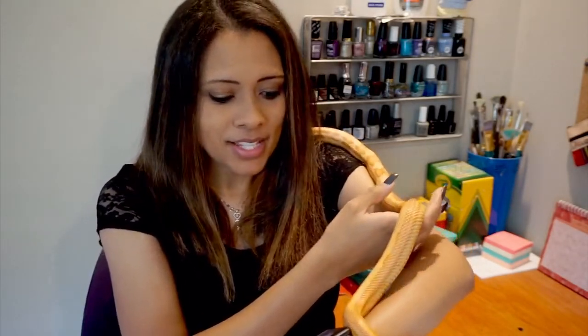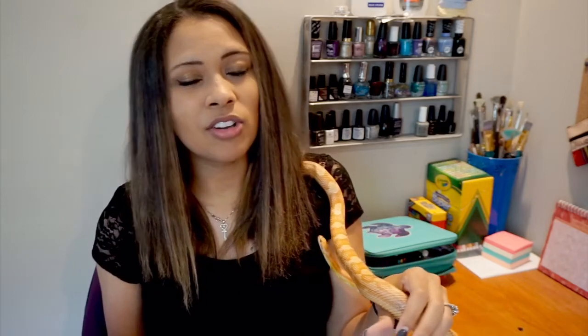Feed your baby corn snake every five to seven days, or your adult corn snake every seven to ten days. We usually offer it once a week — if he's going to eat, he'll take it. These guys are super easy and super pretty with an amazing temperament; they love to be handled. I would definitely recommend looking into getting a corn snake as a starting snake. But always do your own research to make sure you are providing the best possible home for your corn snake or any reptile — I'm not an expert; this is just what has worked for us.